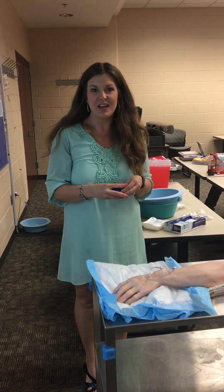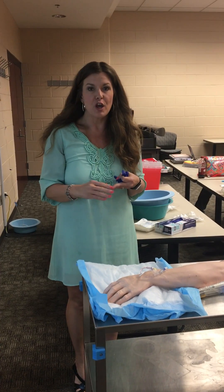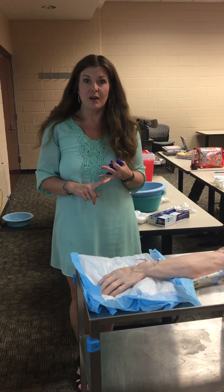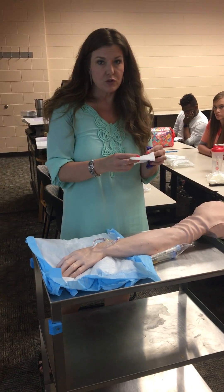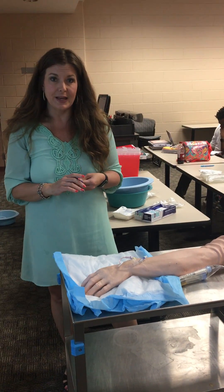Okay guys, this is the IV check-off. It has two parts: the assessment part and the termination part. You want to bring your IV fluids, your IV tubing, some 4x4s or 2x2s, some clean gloves, and of course your essential skills packet as well.